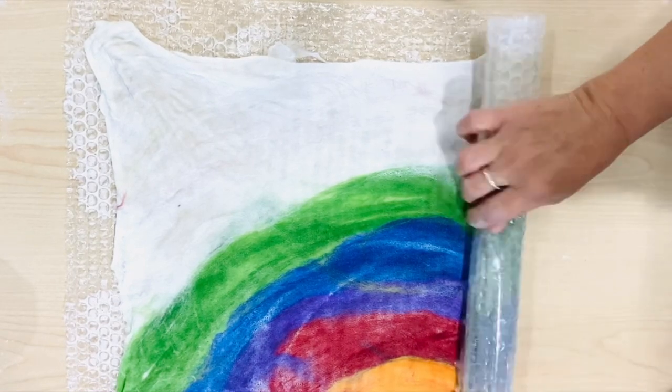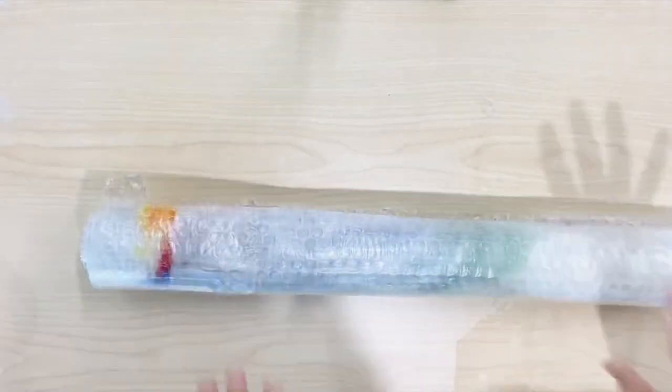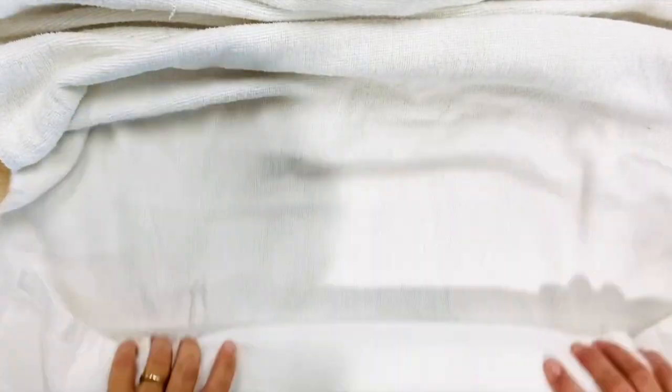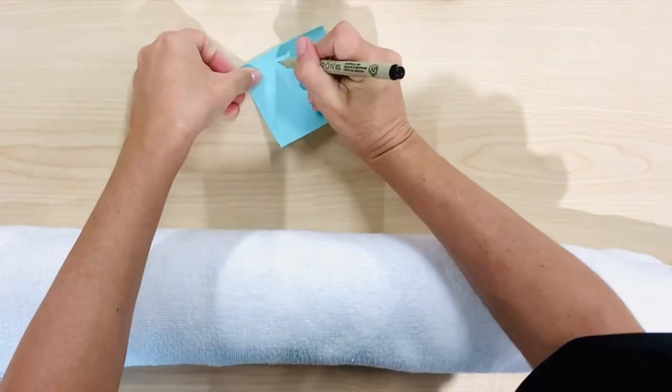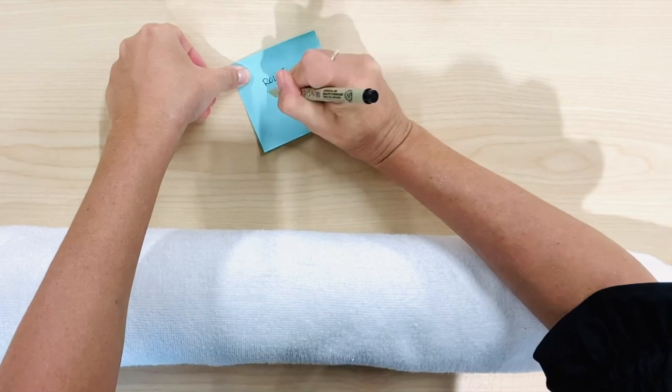Now is the time to roll up your felted piece. Fold a little bit of the bubble wrap at the top, then wrap it into a towel — that really secures it. If it gets loose, rewrap it now.